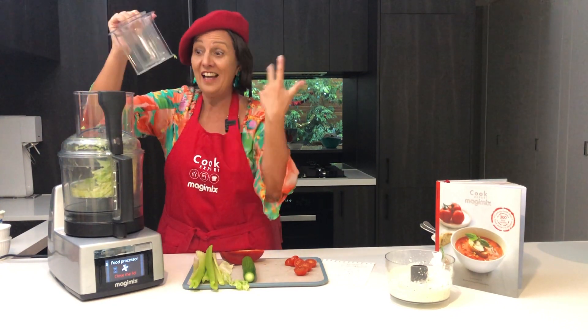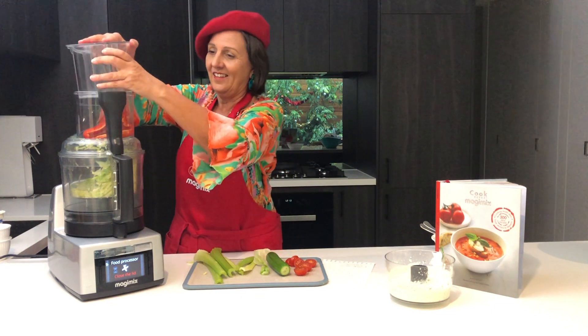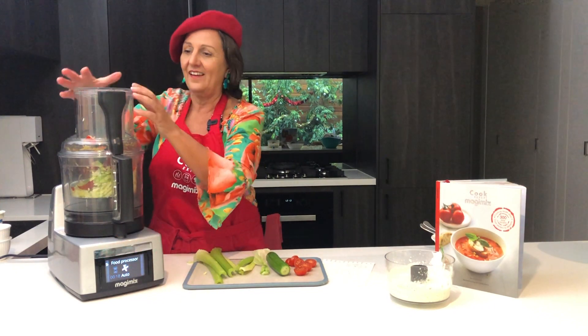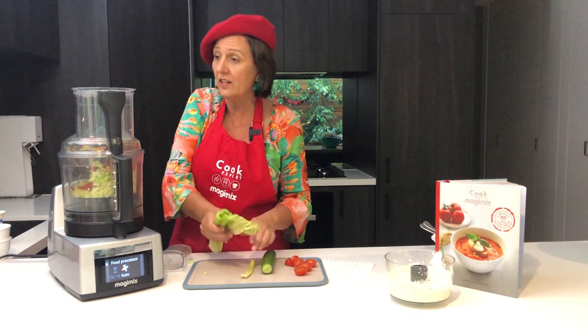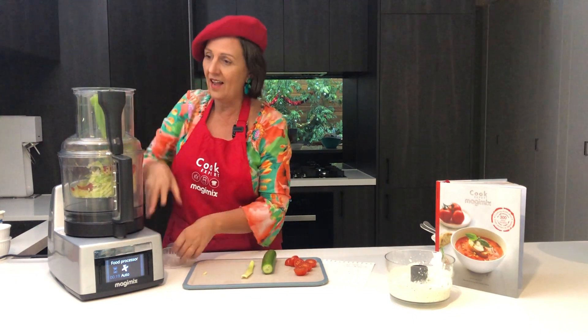As you can see, just lift it and it stops. Pop that one in first. And now I'm just going to use the small feed. Of course I can put them all into the small one like that at the one time, and it will all go down.